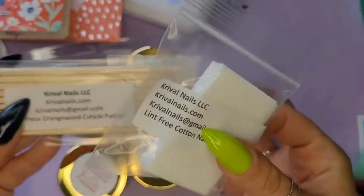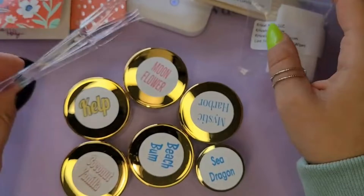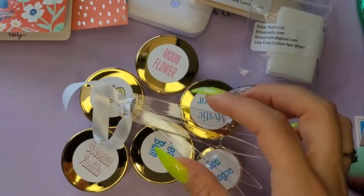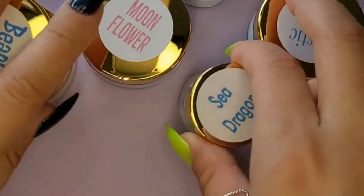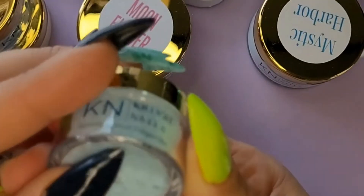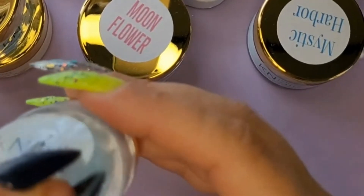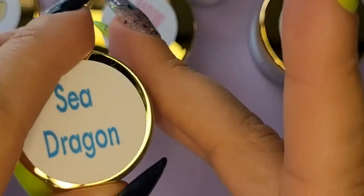I got some orange sticks and some lint-free wipes. I love that she sends these — can never get enough of those, especially with my nail art. Her colors always come with the swatches, which is super nice too. I've got my Cribble Nails liquid. First I'm going to dip the sample she sent me — this is Sea Dragon. All of her dips come with a label seal on the side to make sure the lid doesn't come loose in transport, and I just put the sticker on the bottom. Super cute.